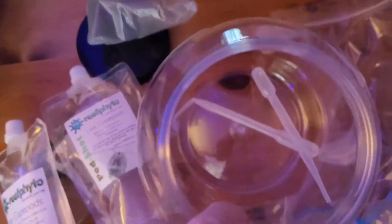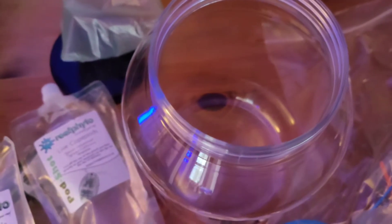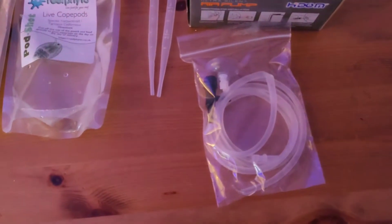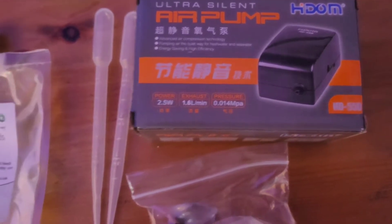You also get the airline tube and drip for the bubbler, and two pipettes. Just give me one second and I'll place it all up on the side. As you can see you get all this.